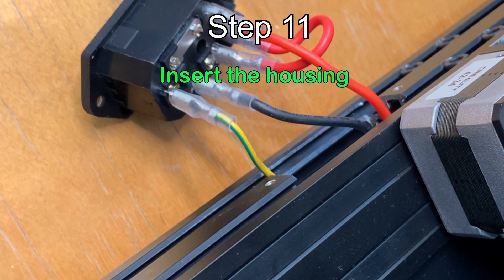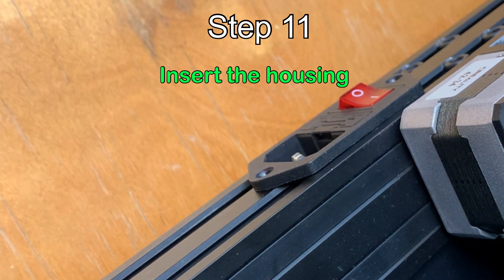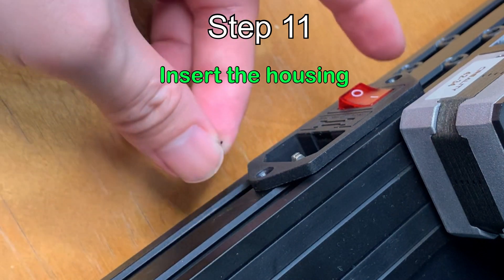After all the wires are connected, put it back in and put two screws back on — one here and one on the other side.